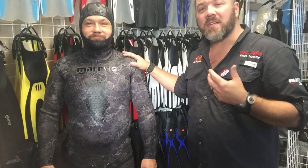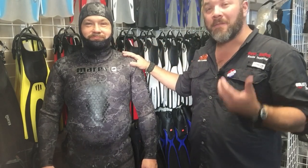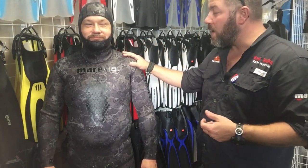This is the Mares Explorer Black Camo free diving slash spear fishing wetsuit. The first thing you're gonna notice about this suit is it is an open cell technology versus a closed cell technology.